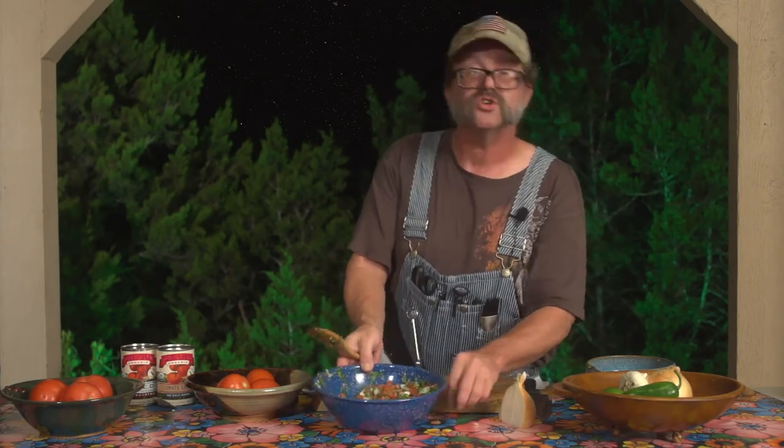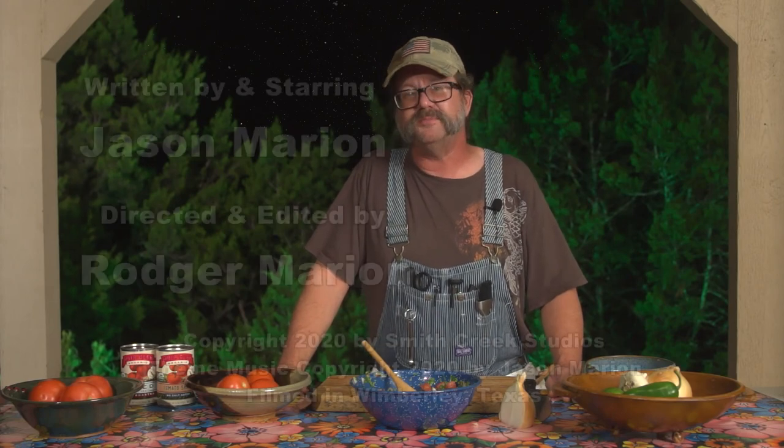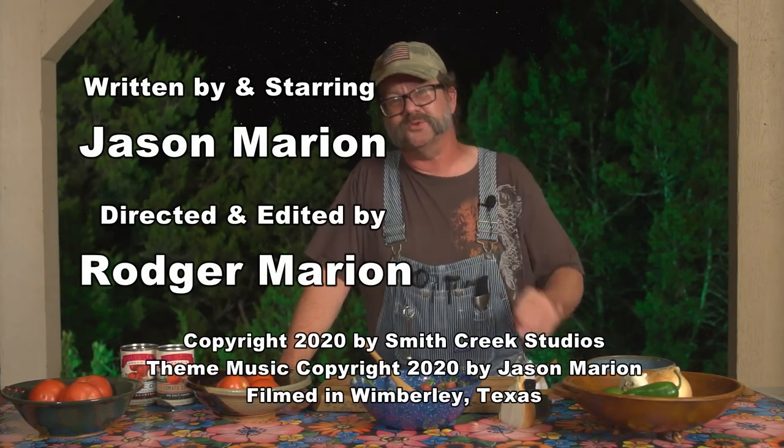Pico de Gallo. Next time around, I'll show you the salsa, which is indeed a different creature since, again, it's a sauce. And remember, if you get it just a little bit wrong, especially with pico de gallo, just keep mixing it up and nobody will notice. Until then, be good. Be good at it. Stay out of my pool.